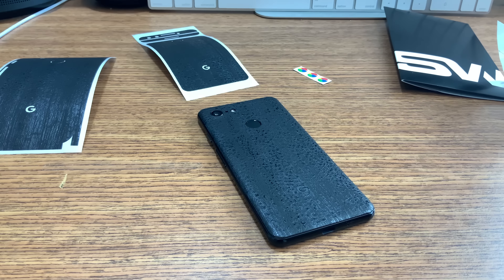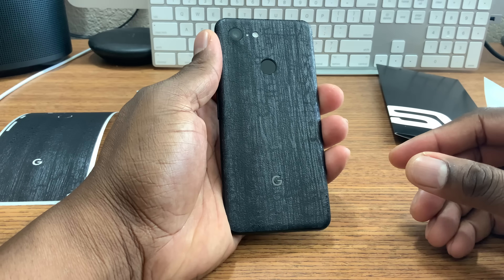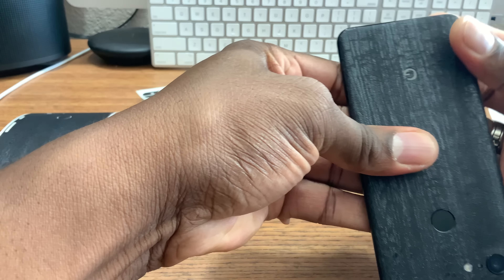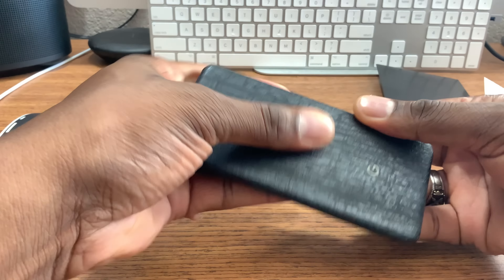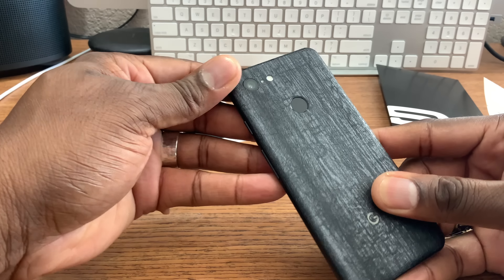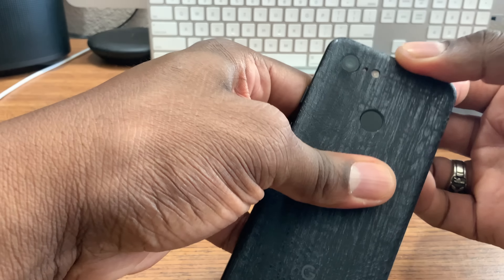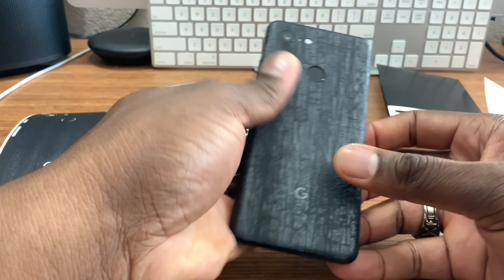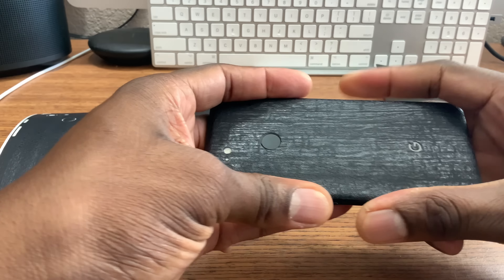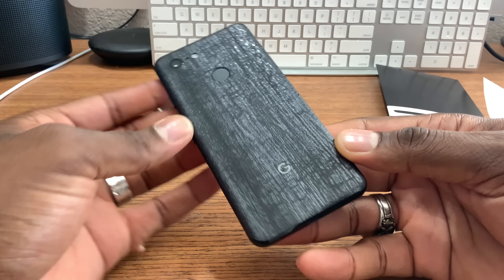Let me tilt the camera a little bit. Yeah, this is looking real good right here. This was much needed for the Pixel because I don't like to use this phone in a case. I appreciate them sending the little Google symbols, but I'm probably not going to use those — all black everything. You've got to get it kind of hot but it'll eventually seat down. It's up to you whether you want to put it in a case or not while you're waiting for it to cure.